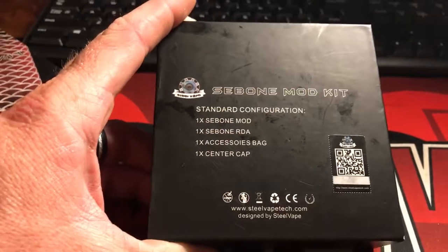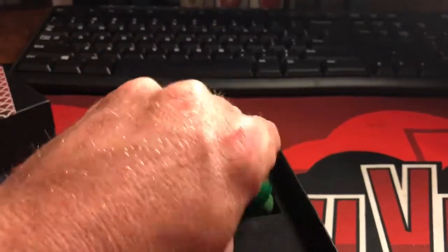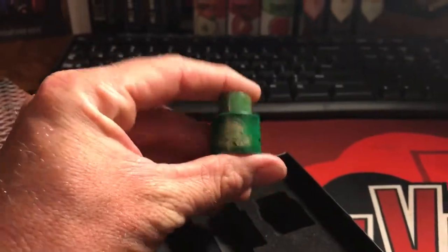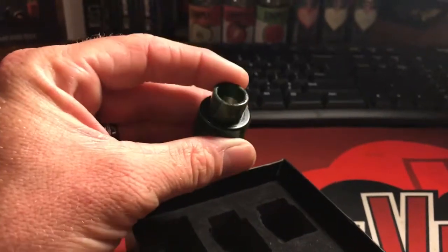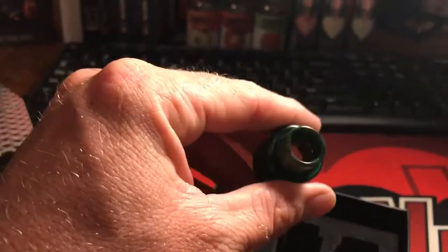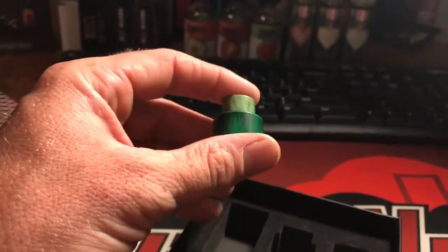And it's also got one center cap. This is the flavor RDA actually. I've got a different drip tip on here — the original one I've got sitting somewhere. It's Goon compatible on the flavor cap, so I've got my favorite Goon drip tip on there.